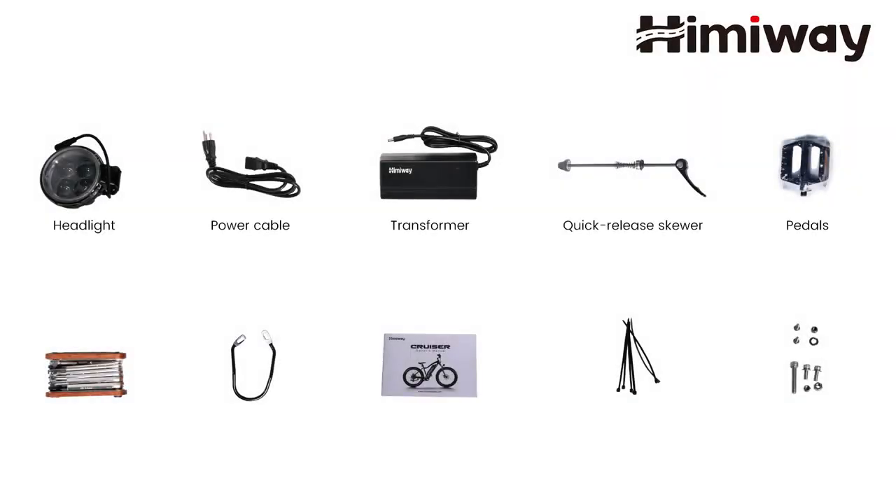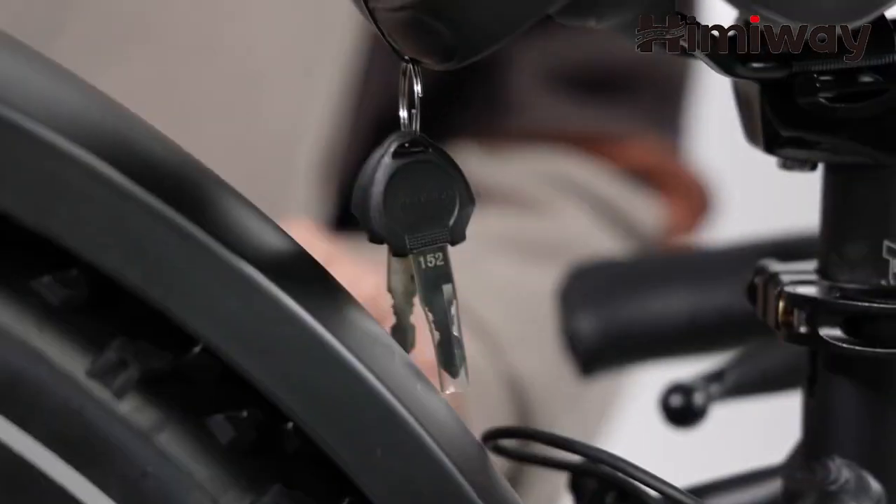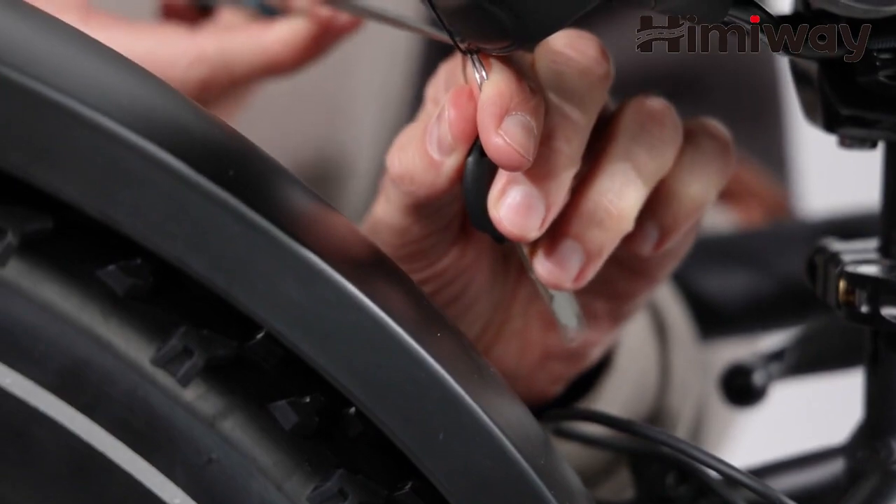Take the accessory box out of the package and make sure it contains those components. Find the keys located on the saddle and remove them.